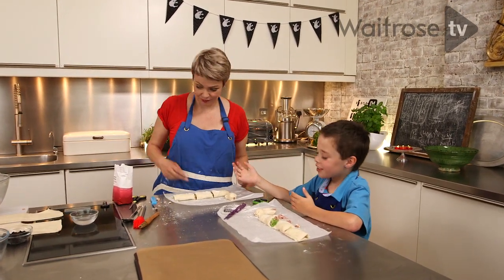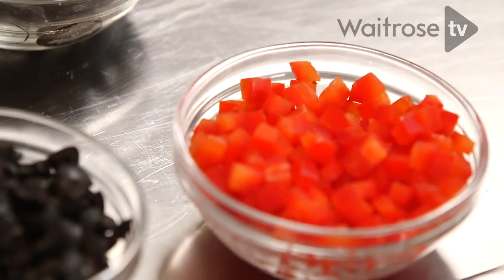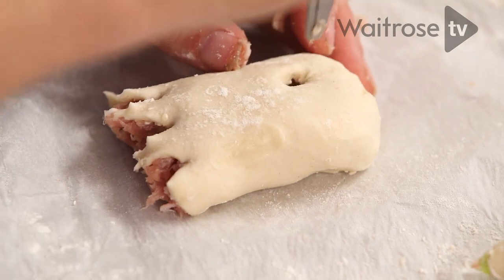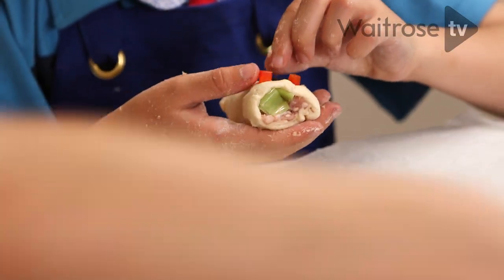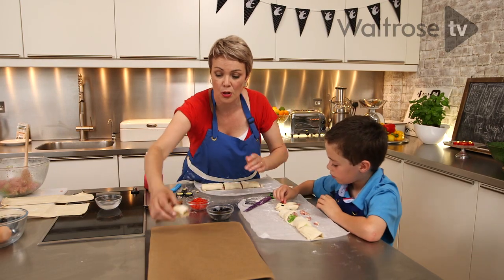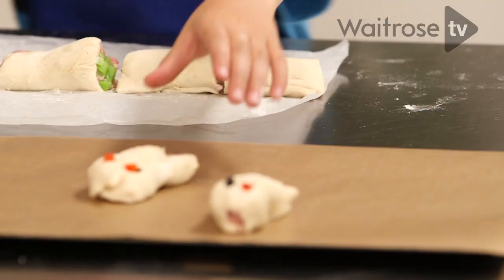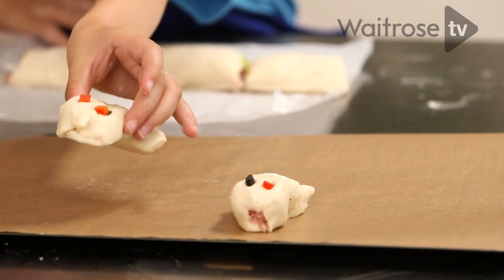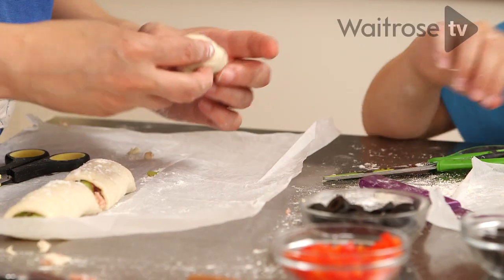I think we need eyes. I have got some chopped olives and some chopped red pepper — make little holes and then choose your colour. I'm going to go for red. When you've got your little ghosty, we've got a lime tray here and we're just going to sit them on. Wow, that's a really scary one — that is a terrifying ghosty!